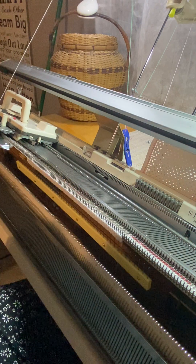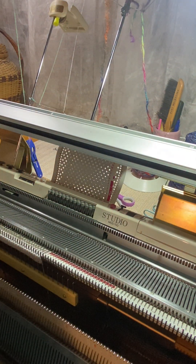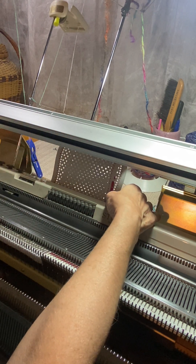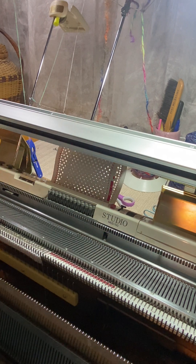The first thing I'm going to do is tuck stitch. We've got the card at one, we've got it locked over here on the carriage.